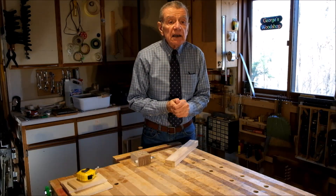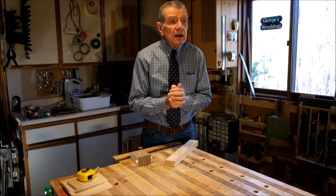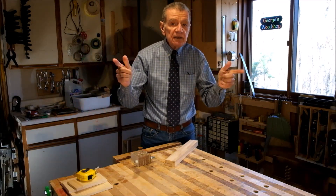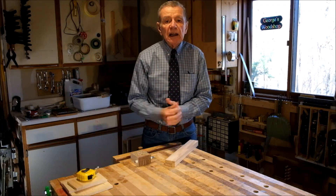Clever, eh? That's it for me. Make some time for your passion, and if you can share it, even better. Bye from me for now.